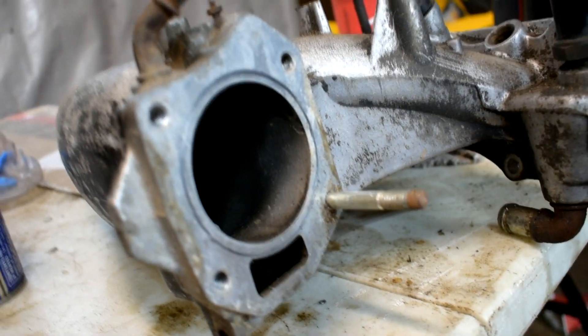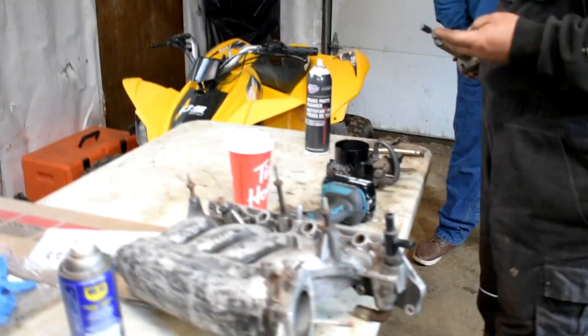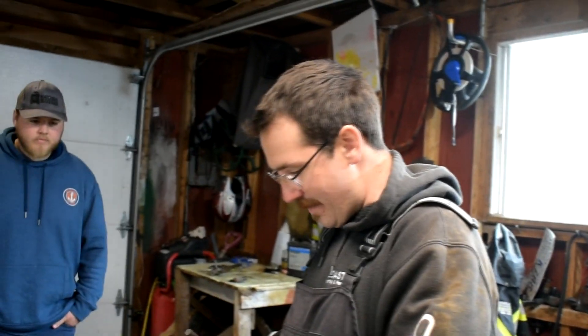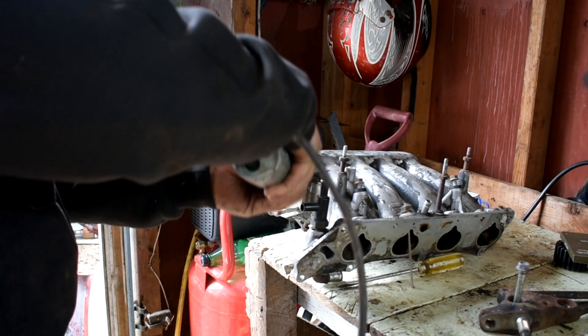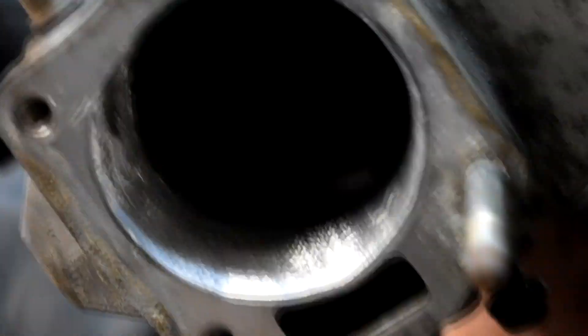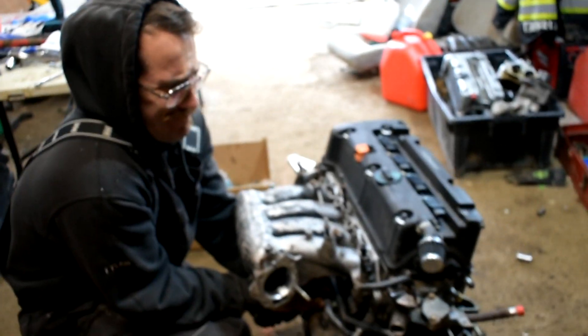We're going to have to take a quarter inch off the whole intake because there's a 74 millimeter Hybrid Racing throttle body going on this sucker. Then we're probably going to paint it black because it looks like absolute garbage — like a leopard. RBC intake. I'd give it a solid 6.2 out of 10.